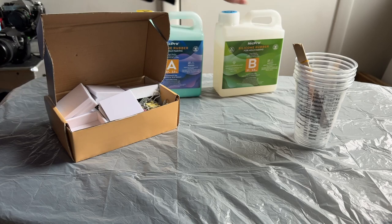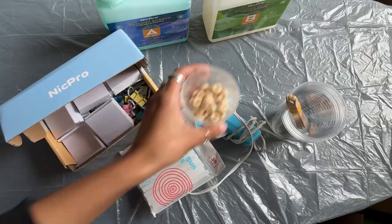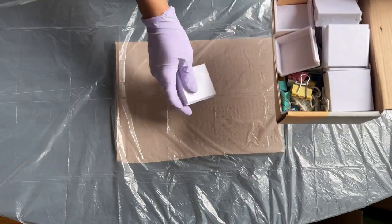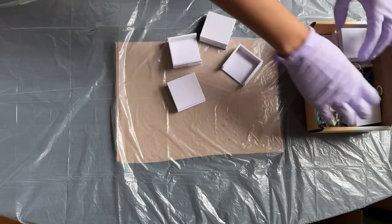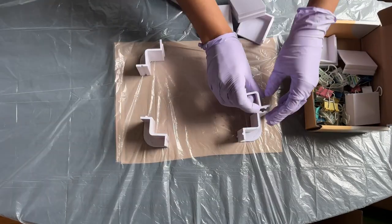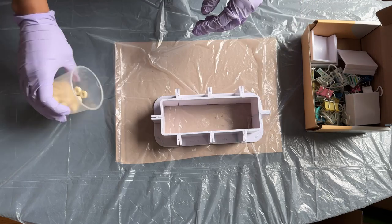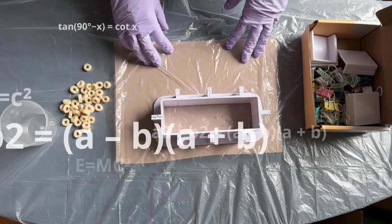I'm going to be using this Nick Pro silicone mold kit I ordered off Amazon and used once already, a hot glue gun, and some circular pieces of cereal. I ordered this kit because it came with a housing kit — these plastic pieces you can adjust to create whatever size mold you need. After laying out the pieces, I immediately realized this was not going to be the right size for me.